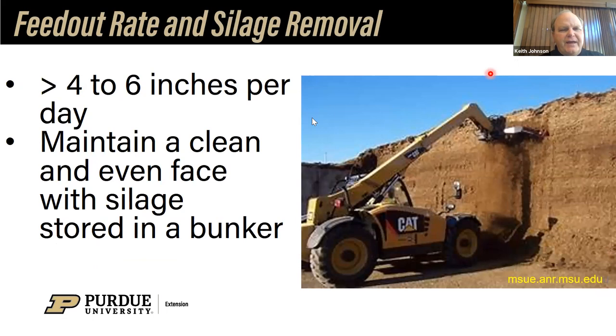Regarding feed out rate and silage removal: you'd like to remove greater than four to six inches per day from the silo face to keep it fresh and reduce the effect of air on that face. You want to maintain a clean face. As you can see, this is a silage facer bringing silage down, which will be picked up by a skid steer loader put into the ration. That is the ideal way to do this — just ramming into the bunker can cause the silage to fall and has resulted in people losing their lives when not safe about it. It also exposes the face and causes deterioration to the silage in storage.